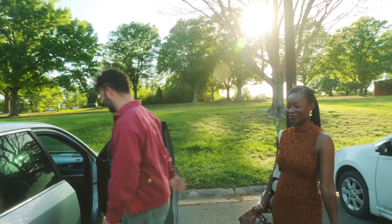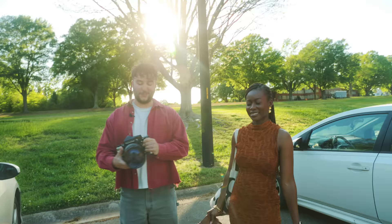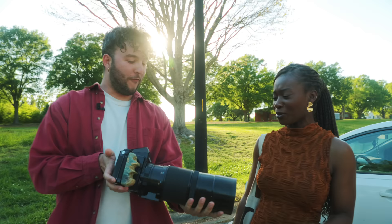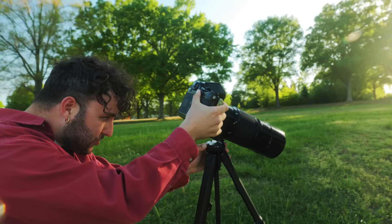This is actually the camera we shot that iconic photo on, but this is the lens we're using today. Look at this — 400 millimeters. We're going to have to put it on a tripod, but this is going to be beautiful.